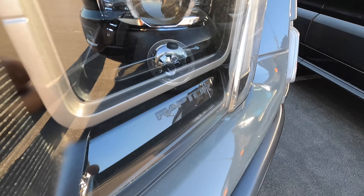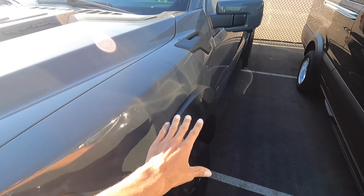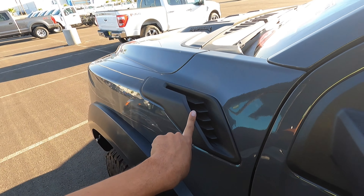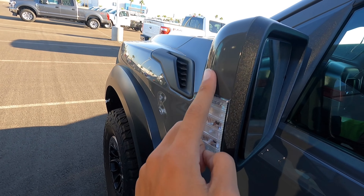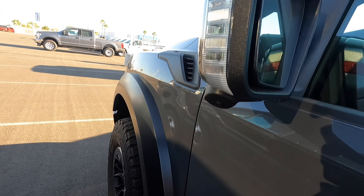This one is the high package, the 802A, because you can see it has the front camera. I love the Ford badge in the front, front parking sensors. Here's a little easter egg you may or may not know — it says Raptor in the headlight side markers right here. The nice wide fender flares, and then we have a vent right here. I'm not sure if this is functional or not.